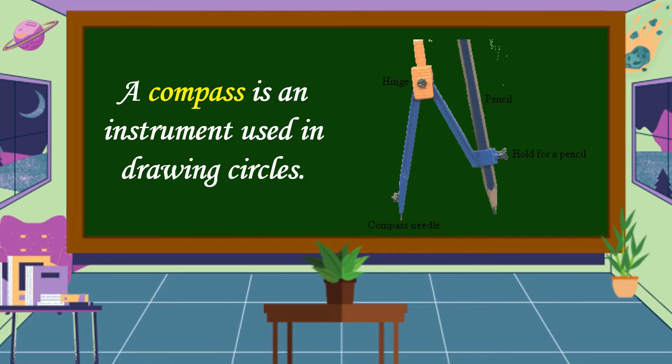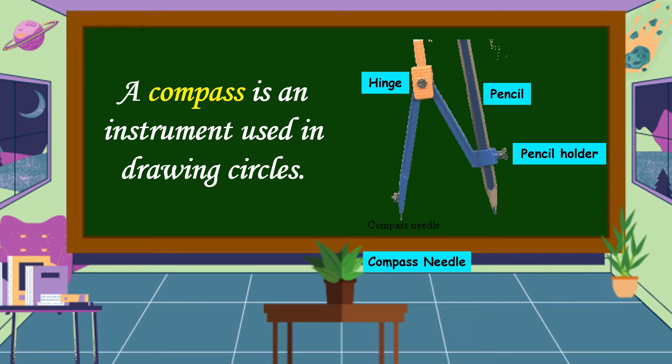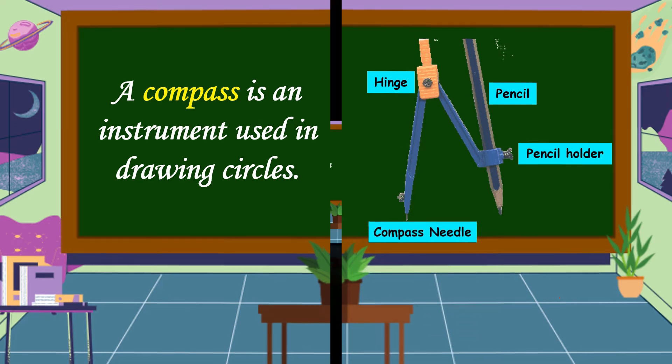A compass is an instrument used in drawing circles. Its parts include the hinge, the pencil, the pencil holder, and the compass needle.